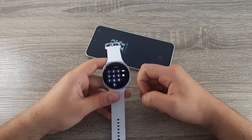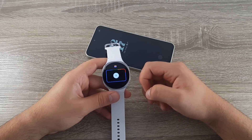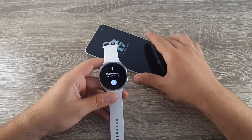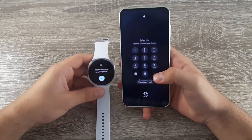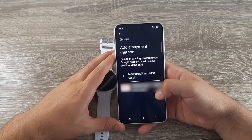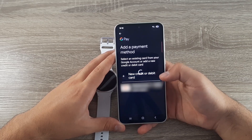After you're done, click to continue. You'll need to complete the setup on your phone. If you have a card already added to your phone, you can select it. Or if you want to add a new one, click on the add new card option.